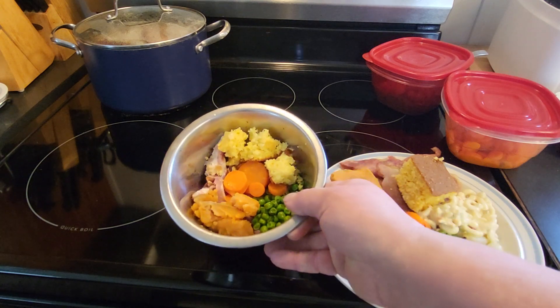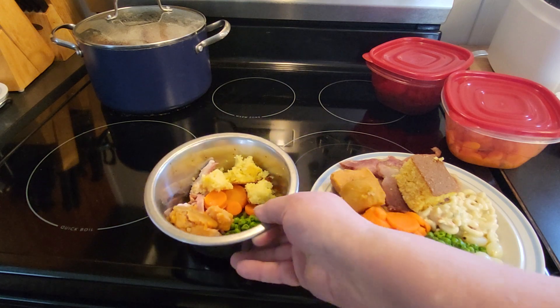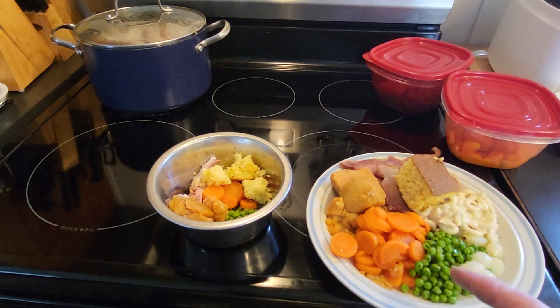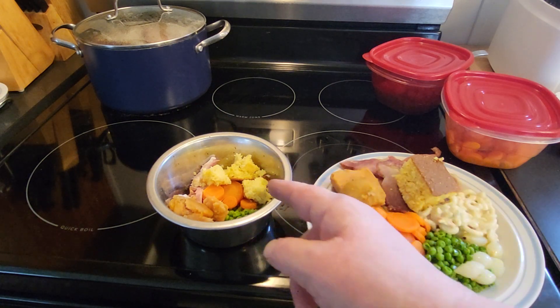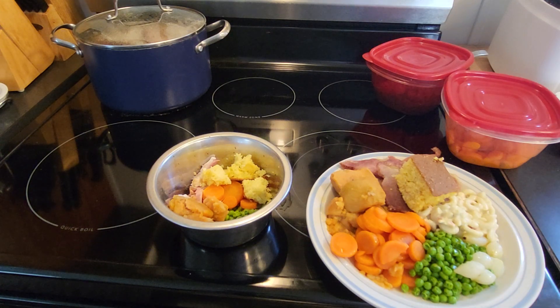Blue Dog is going to be having some sweet potatoes, some ham, some cornbread, some carrots, some peas. I'm going to be having cornbread, ham, sweet potatoes, carrots, peas with pure onions, and macaroni salad. Now I didn't give him any onions with his peas, and I didn't give him any macaroni salad because it has onions in it. But let's go ahead and see if it has his approval.